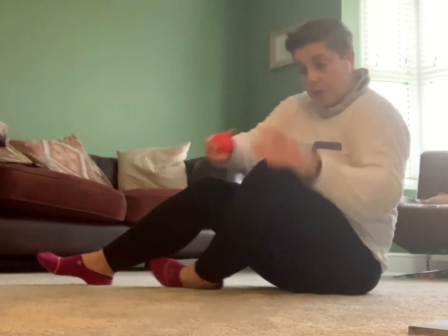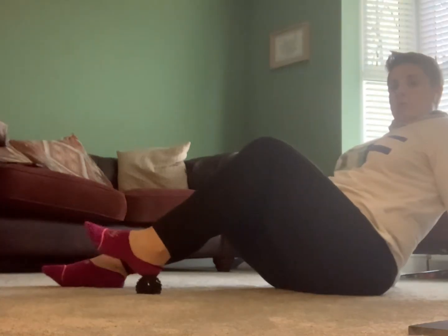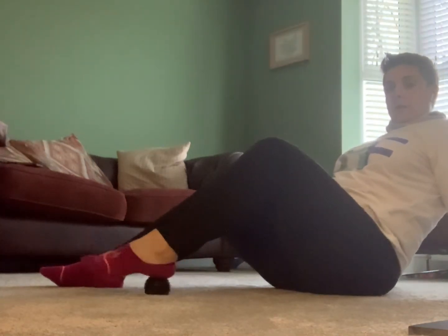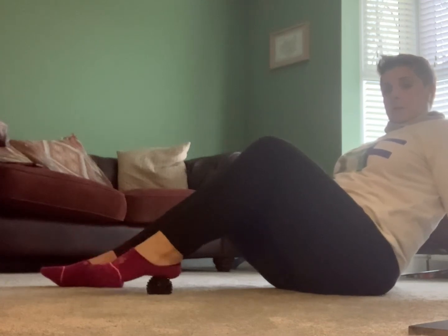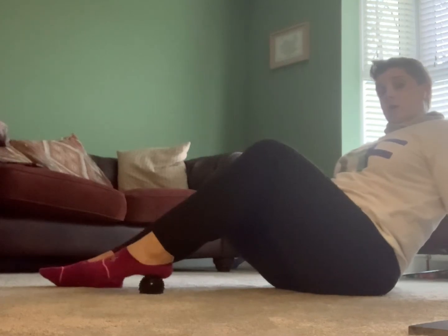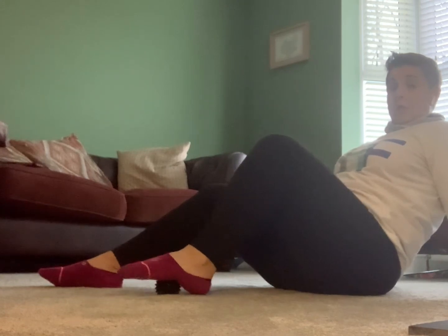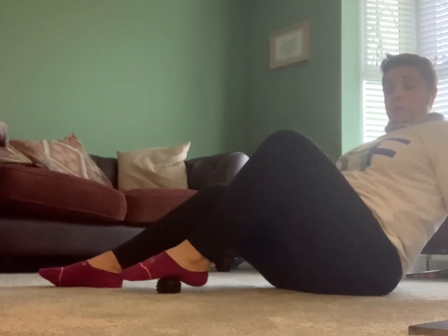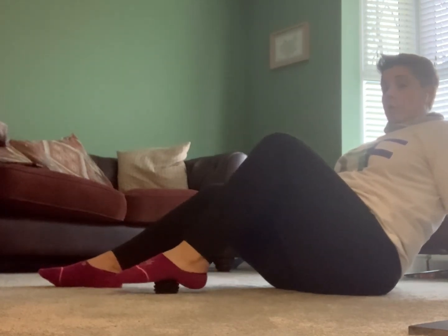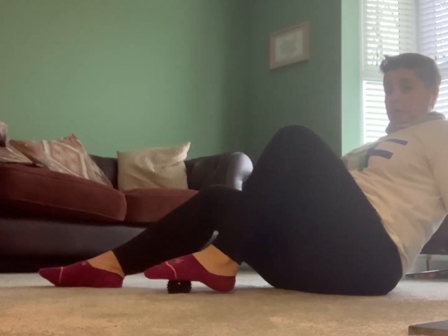Now switching to the spiky ball - you can bring that underneath your heel and just roll around on it. This feels really nice. If you're standing it will obviously go a lot deeper, so from a seated position you have a lot more control over the amount of pressure you're putting in. You can also do it sat off the sofa for the same amount of control - just move around for as long as it feels good, scrubbing it around down the sides and both sides of the foot.